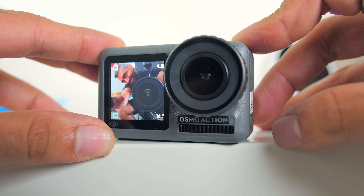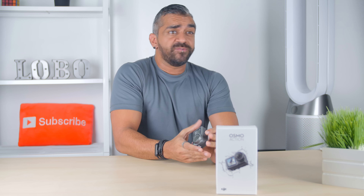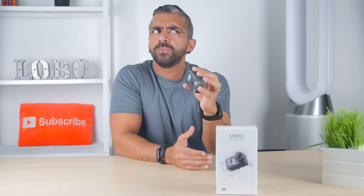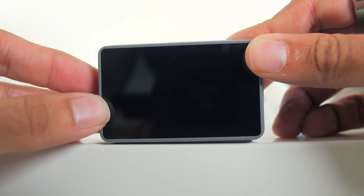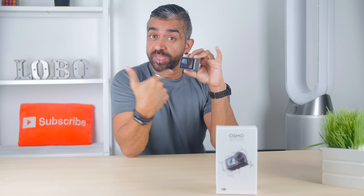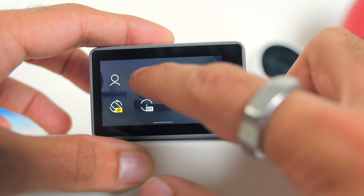As for the camera screens, there is a 2.25-inch touch screen at the back. What's super unique about the DJI Osmo Action is the front-facing 1.4-inch non-touch screen, letting you check your composition when shooting yourself — for video or even selfie photos — especially when the camera is mounted somewhere or in a tricky position. To switch from the back screen to the front, you can either tap the screen twice with two fingers, or press and hold the quick switch button on the side.